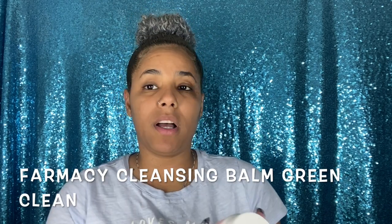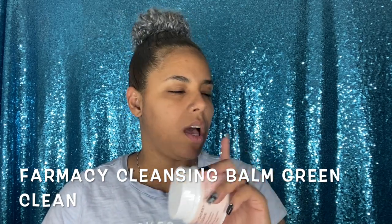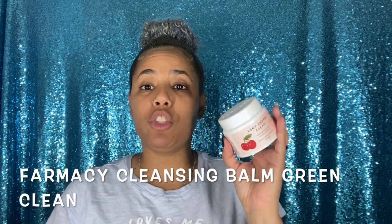I'm not going to be using the same products she used because I don't have them. I do have the Farmacy Very Cherry Clean Melt Away Cleansing Balm. She recommends the cleansing balm from Farmacy as well, but the green one. I'll also be using the Derma E Acne Deep Pore Cleansing Wash that has oil in it. Let's give it a shot and see if it works.